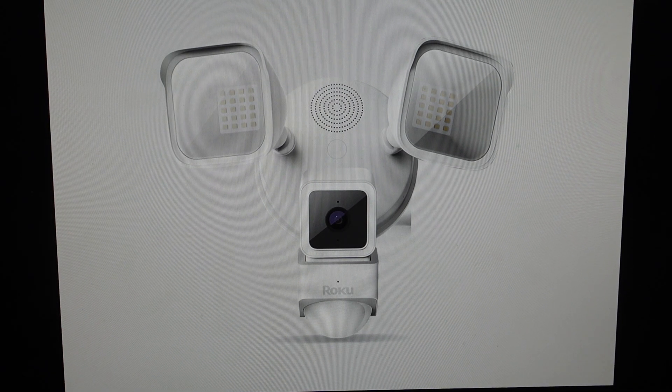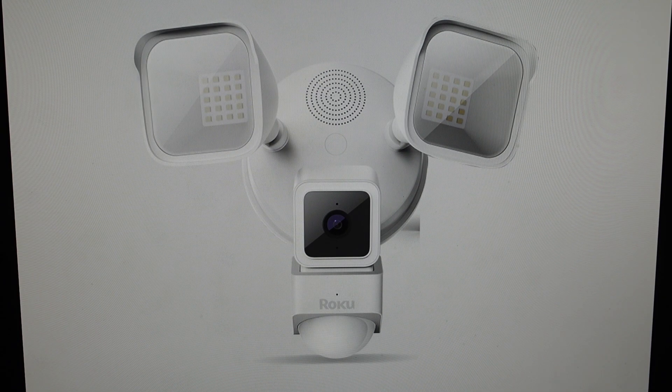Hey everybody, this is a quick video in case you have a Roku Floodlight Camera SE and you need to do a hard reset to the factory default settings on it.